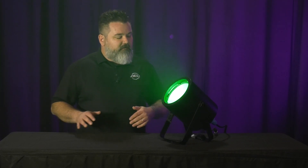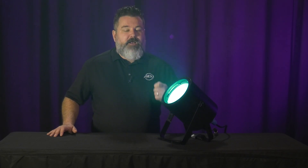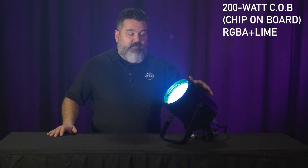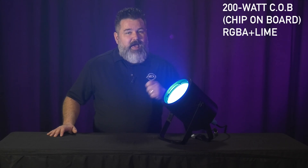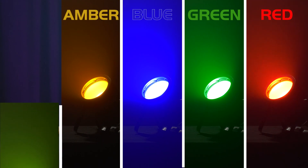So let's talk about this. First of all, we beefed up the LED engine. The previous model had a 150 watt RGBA LED; this model has a 200 watt RGBAL — that's red, green, blue, amber, and lime.